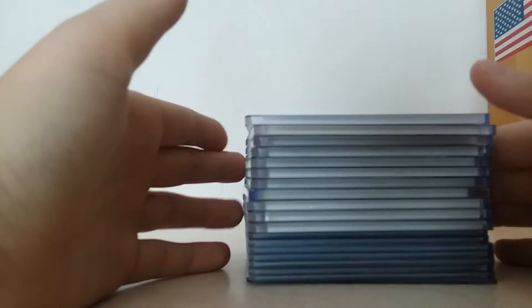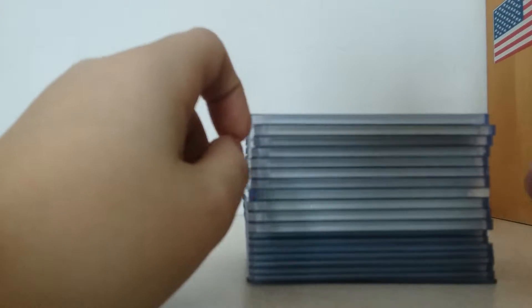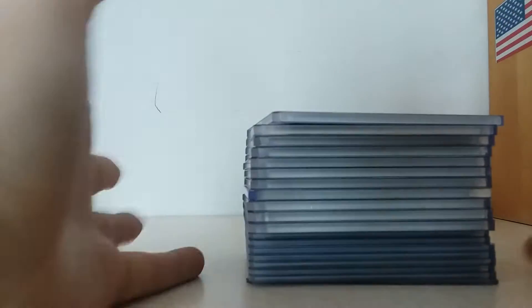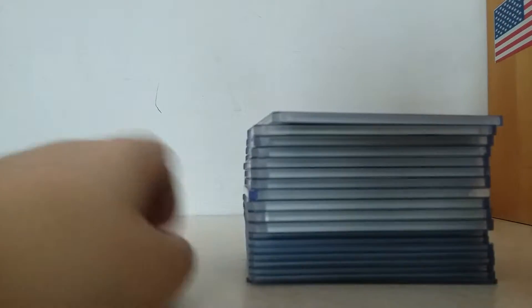Hello guys, today we got the white background and we got these. These are most of my hits, not all of them. These are just the ones that go in 175 and 75 points. And on the bottom right there is a 25 point card. That's pretty special, so you'll have to wait to see that.